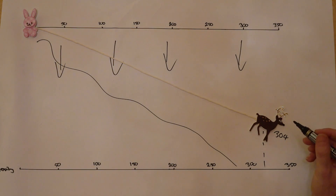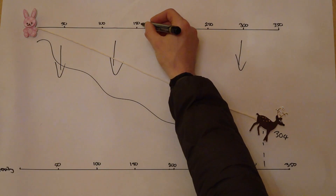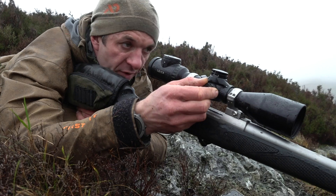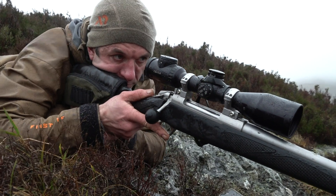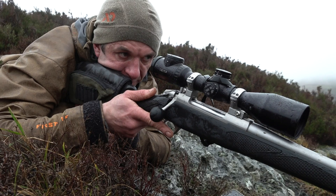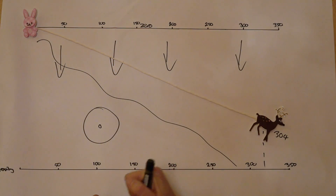His binoculars have given him a range of 304 yards. Now the difference between the drop at 304 and 350 yards from his 150-yard zero is 5 inches. The first thing we're going to get Will to do is pretend he's at a zero-angle shot, apply enough clicks to strike the gong at 350 yards, and see what happens.